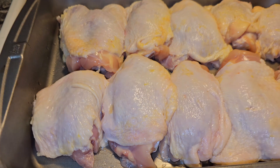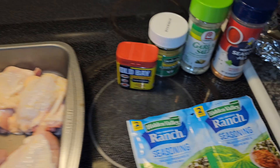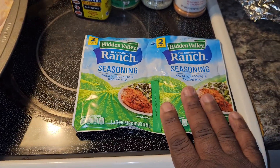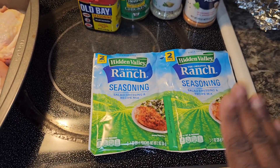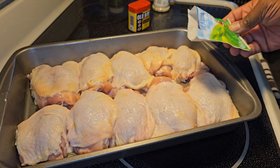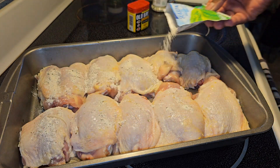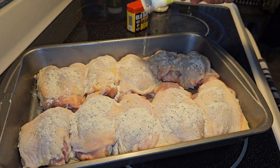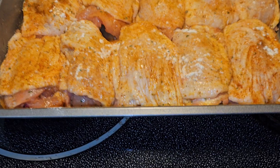I got the birds all nice and clean — you know how I do, I clean my chicken and I suggest you do the same. Today I'm doing something a little different: I'm using Hidden Valley ranch seasoning. If you've never tried this, I recommend you give it a try — you will love it. This is good for frying as well. I fried some chicken with this stuff before, oh my gosh, that chicken was banging.